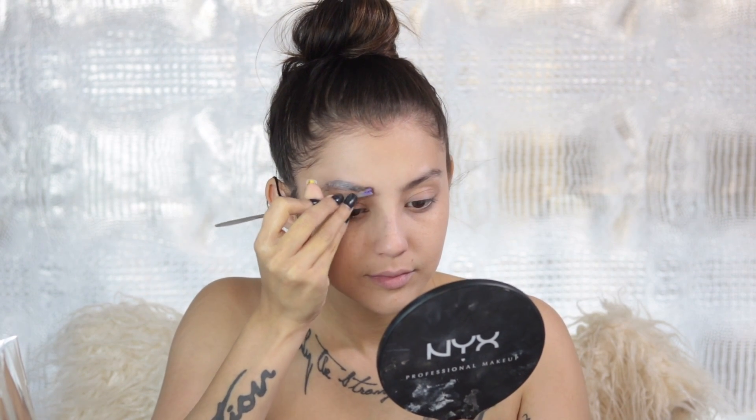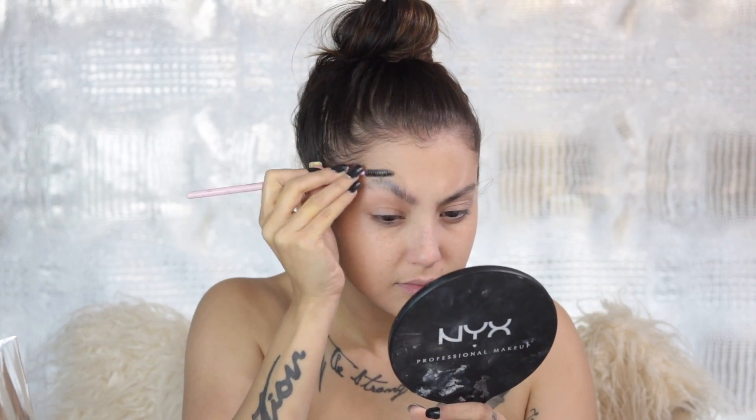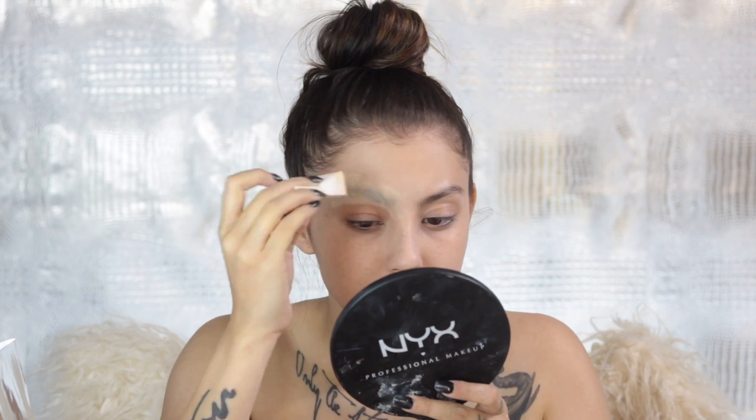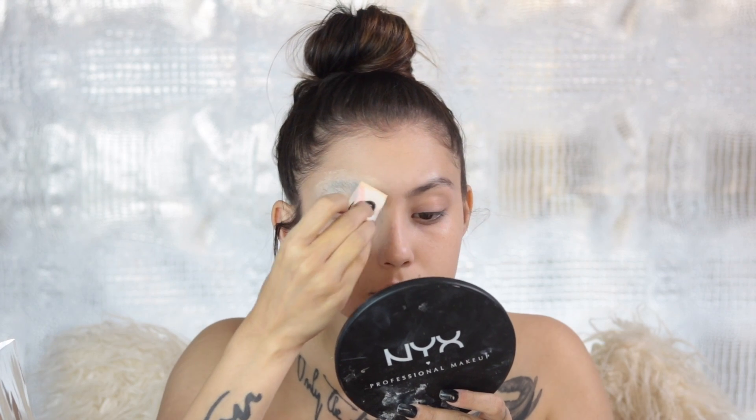Go ahead and cover your brows — I'm taking just some simple glue and flattening them down. Then I'm taking the NYX Banana Setting Powder and going right over top of that. We're just going to do this in layers until our brows are no more.